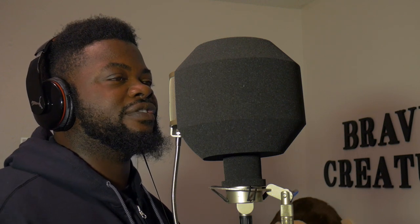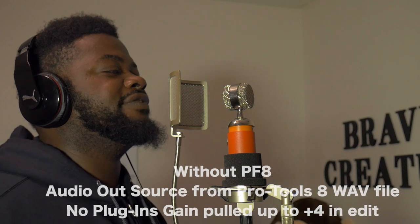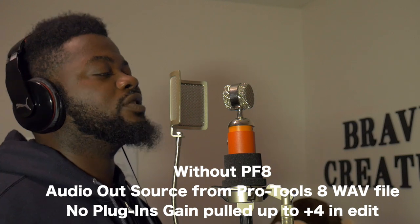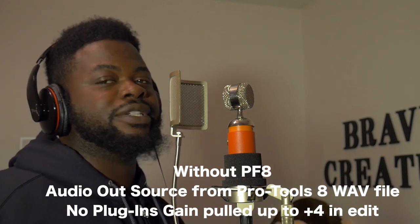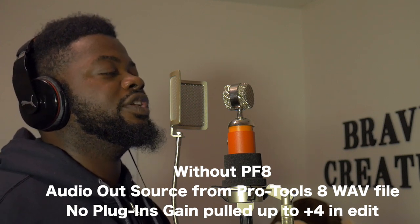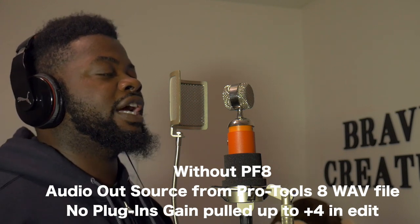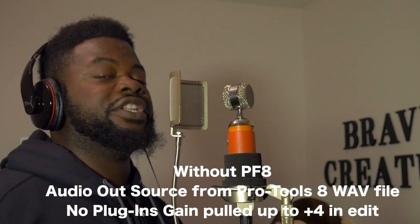Now round two — this is what it sounds like without the Auktron PF8 pop filter on. This is what it sounds like. I'm about four and a half to five inches away — I'm terrible at measurements, guys. So yeah, about four and a half, maybe five and a half inches away. This is what it sounds like. In my headphones I really can't tell the difference, but when I go to edit it and put it on the video during playback, I might be able to hear the difference.